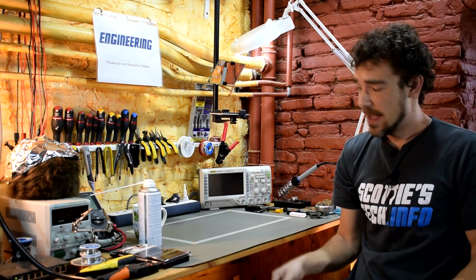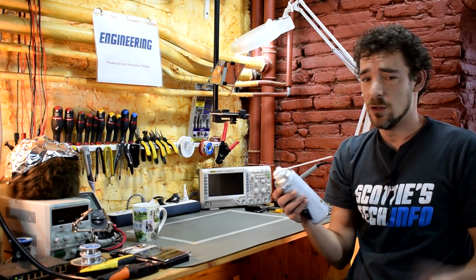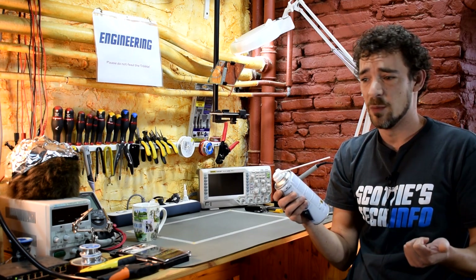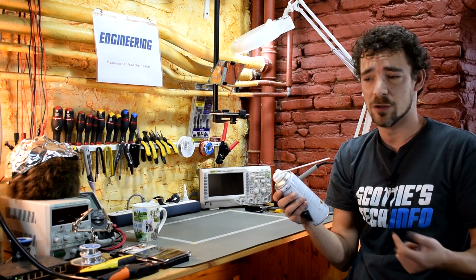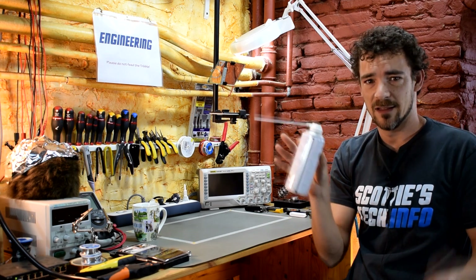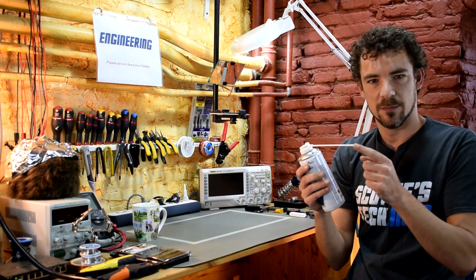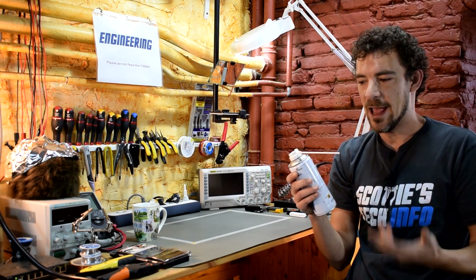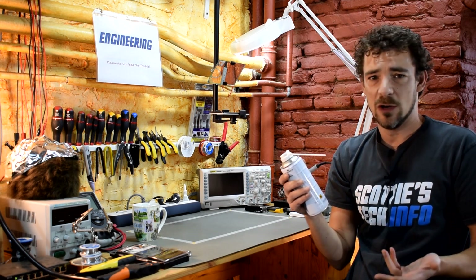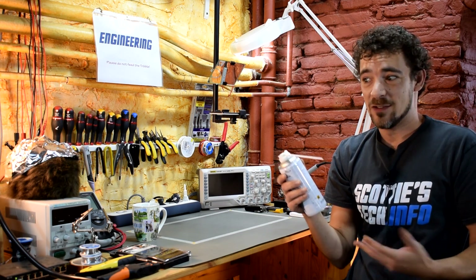When cleaning out a laptop, as with a desktop, you can use compressed air, an air compressor, or one of these blowers. I still usually use a can of compressed air because they have this little pipe, and laptops are smaller — you don't really need quite as much air pressure. It's just kind of easier.